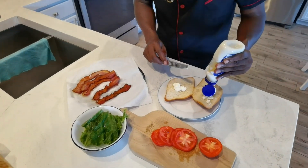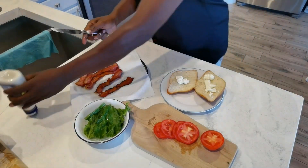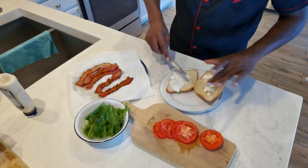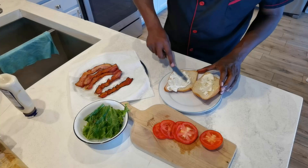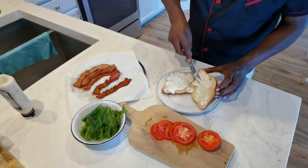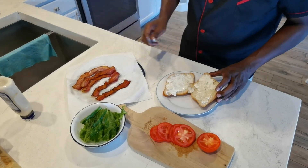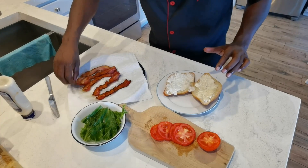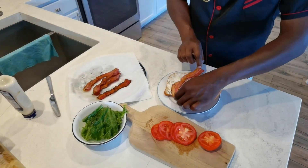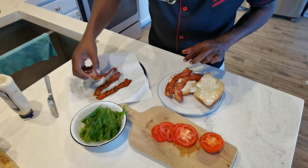A little bit of mayo. Can't go wrong with this baby, cannot go wrong with this. We got our bacon — this is our B. Oh yeah, look at that.